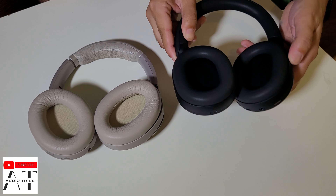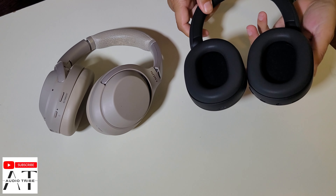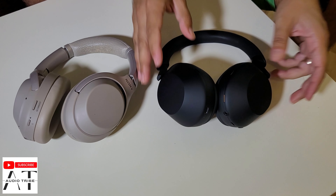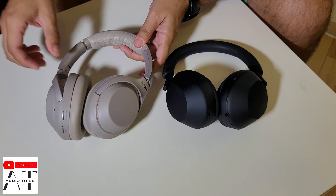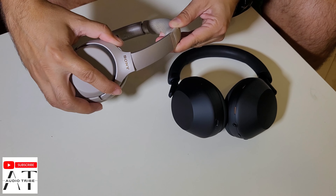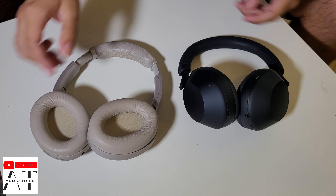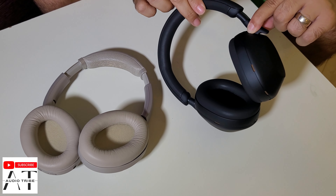The earcups can rotate — they turn almost all the way. If you need to, you can adjust the headband length. The XM5 meanwhile has a new headband technology design.